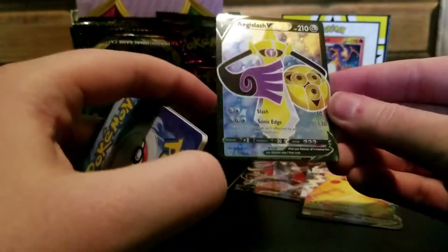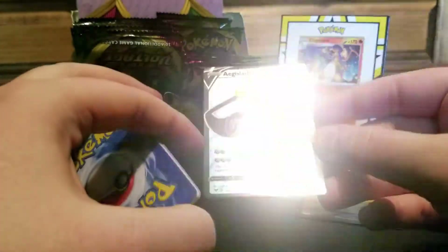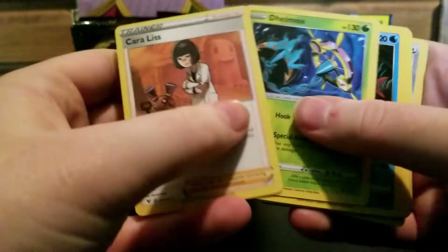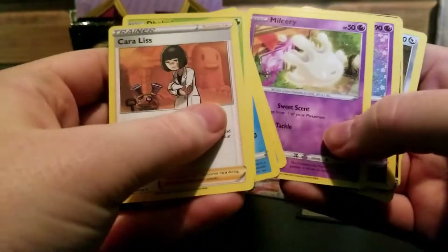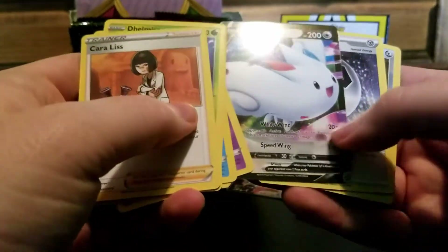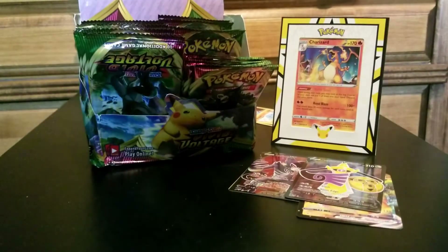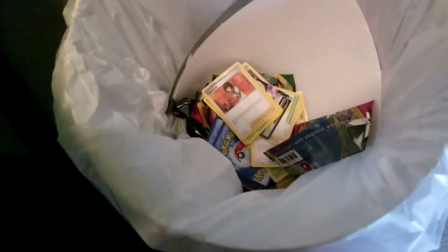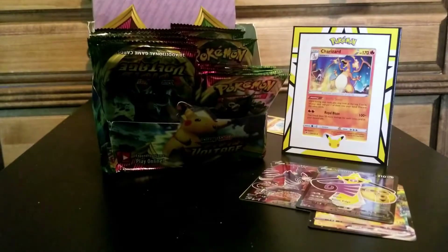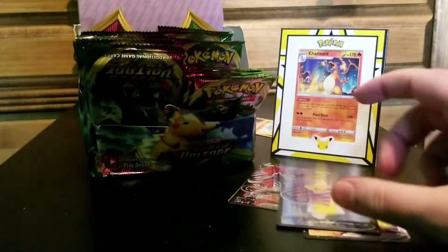An Aegislash - that's another one of those cards that just looks good and I'll probably just keep. What else? Delmise. Baracuda. There's a Togekiss V, very nice looking. There's a Metang. I'm throwing these directly in the garbage because they have no value. They're fake cards, they're bootleg, they're not worth anything. I was scammed. I'm making the best of it by keeping some of these cards because they look cool.